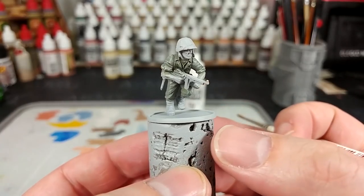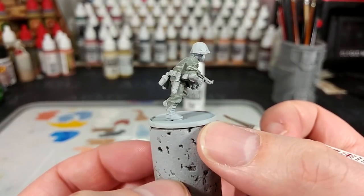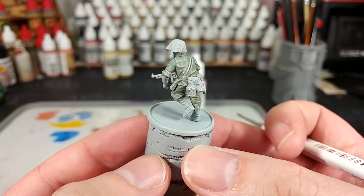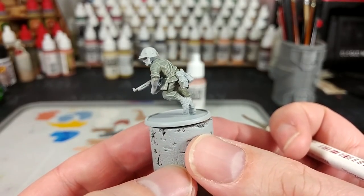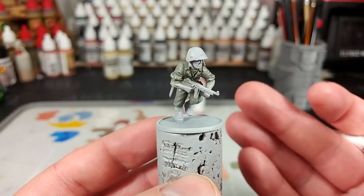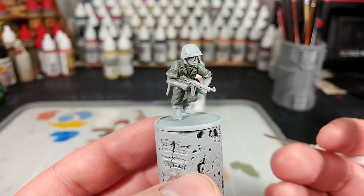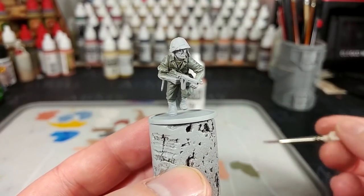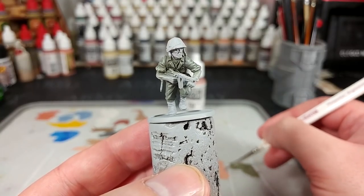After a couple of passes around with the dry brush, this is what we'll have — a really quick and very simple way to get some pre-highlighting on your uniform. Really great for that faded look. As always, remember that it's easier to have too little on your brush and have to add more than to start with too much and just cover them in it. So take your time with that one.